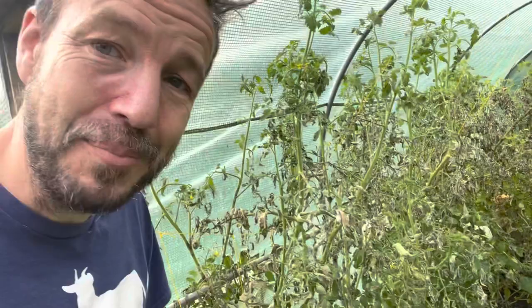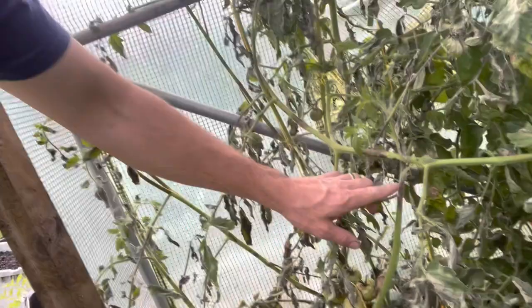And this has happened in the last three or four days. I've not been in here for a few days and it's just ravaged all of these. You can see these blotches on the stems and on the fruit.